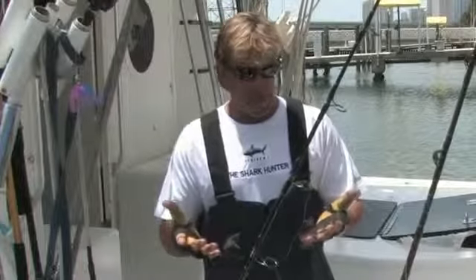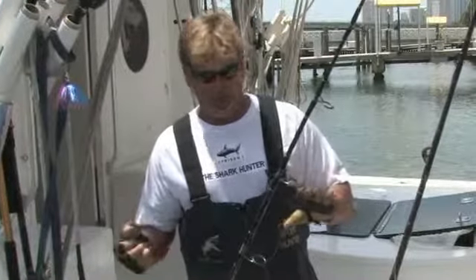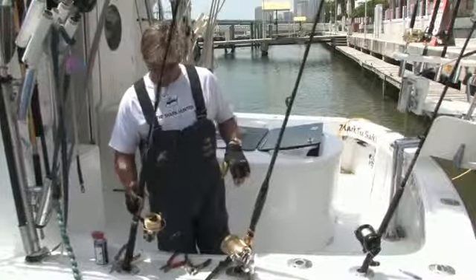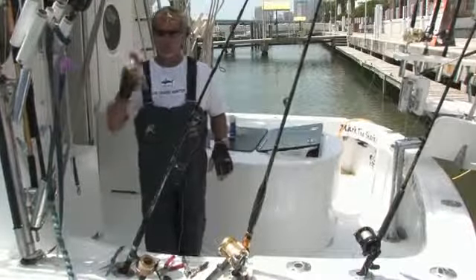Other equipment you need: a good pair of gloves. You don't want to get your hands all cut up from the hooks and the scales of the fish. Also you need some good tackle, rods and reels, and some lubricants for your reels — WD-40.